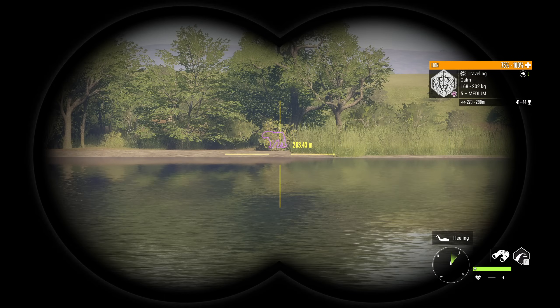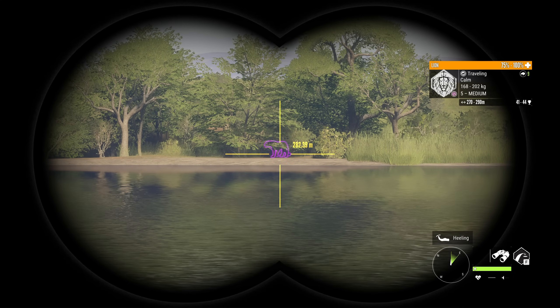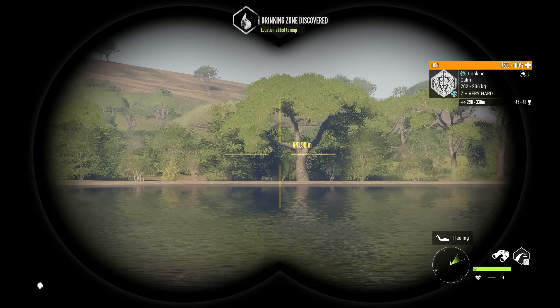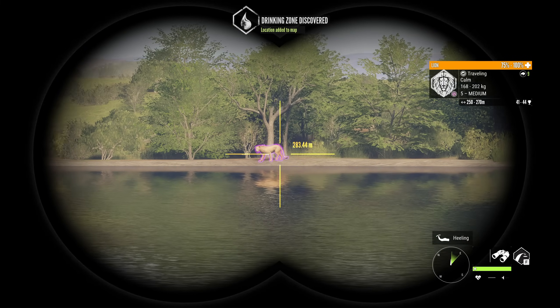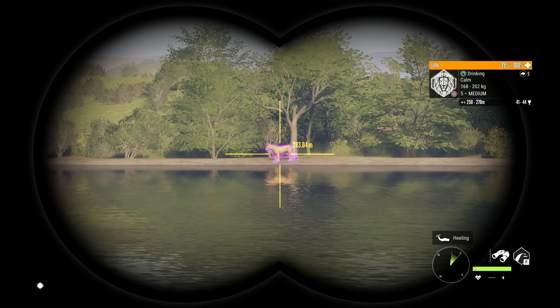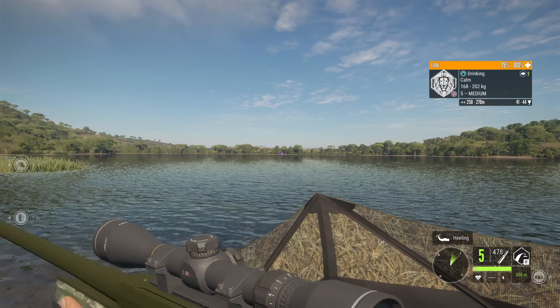Holy crap, that is rare! That's a level 5 female lion! I've never seen a level 5 female lion! That is absolutely insane. So not only did we come out here to test out these rifles, but we just found something that is actually really, really cool. And this is going to be the perfect test for our 338 bolt action — let's see how this thing does on this lion right here.